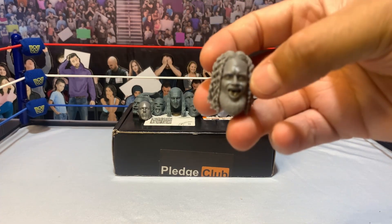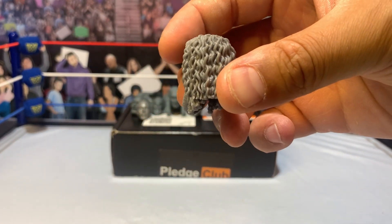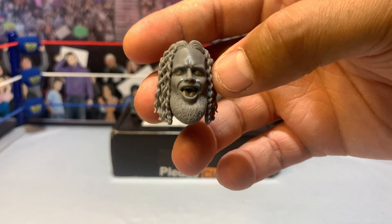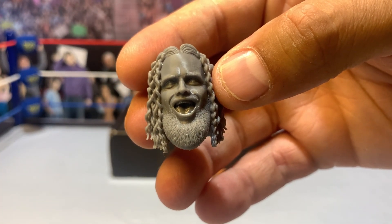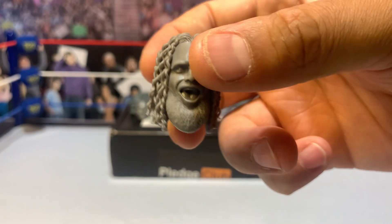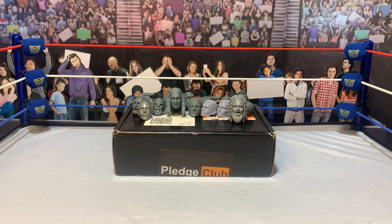Next here, this one I'm real excited for - we've got Juice Robinson. Rock Hard Juice Robinson. A fantastic looking scan. I've already got his body ready to go. You can see the beard there looks nice, you can see the teeth sculpted, the hair looks good. This was one I pledged for right away when I saw it up on his website. I knew I had to grab Juice Robinson.